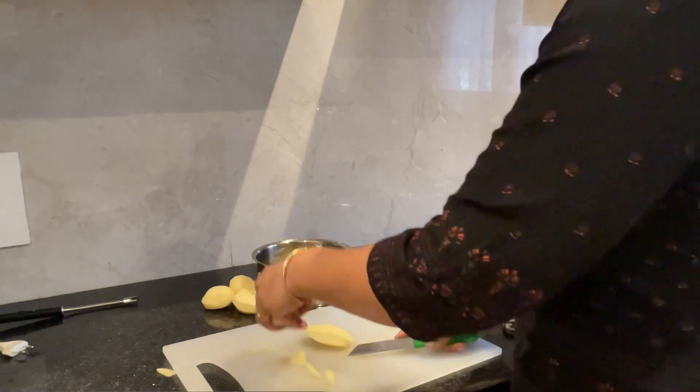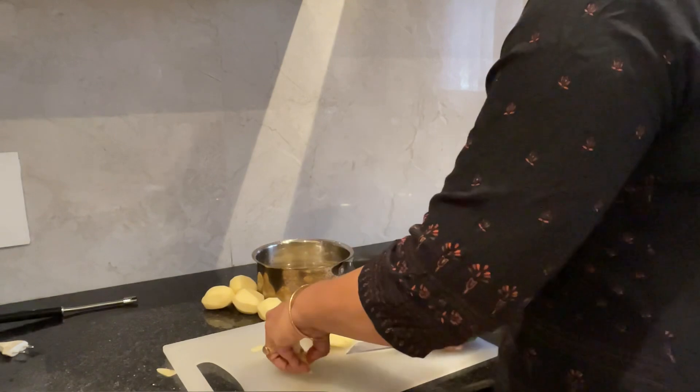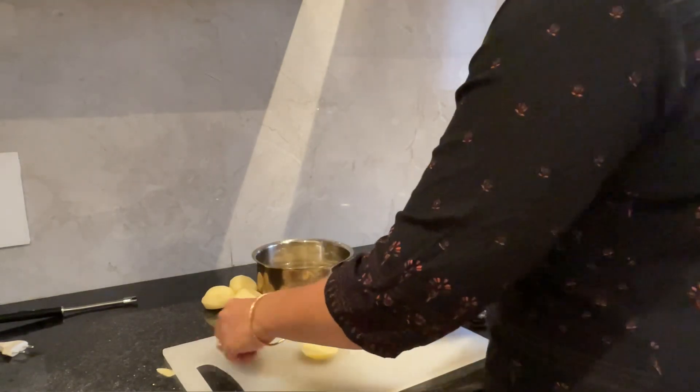In South Indian cooking, cutting the vegetables is very very important. Any vegetables, they should be even sized.